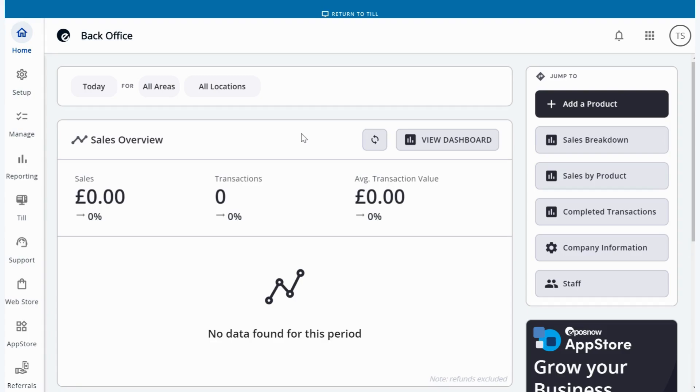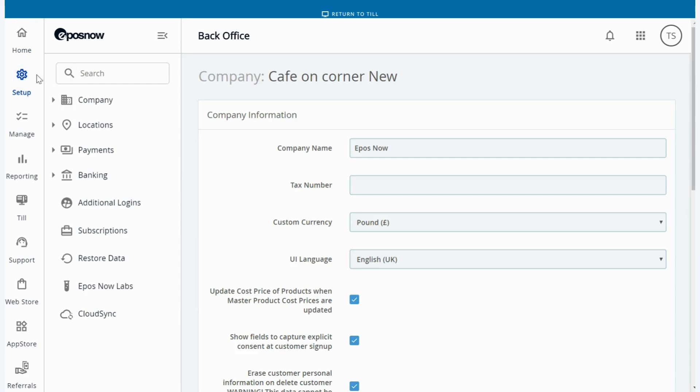To begin, we start in the back office to link up your EPOSNOW payments device. We need to go to the setup tab on the left hand side. Once you've hit the setup tab, you then need to press on locations.